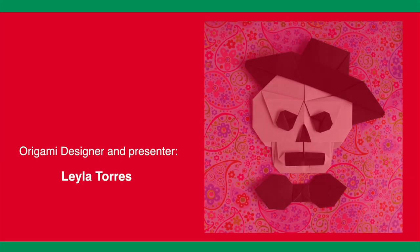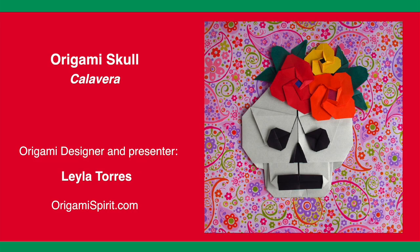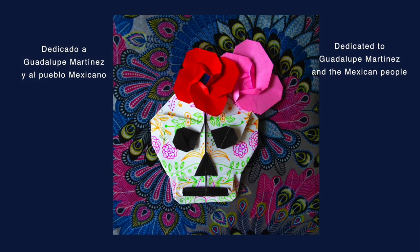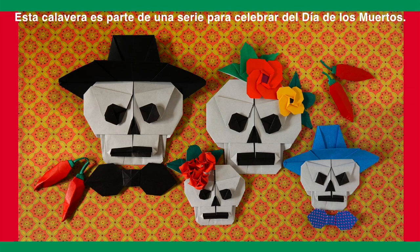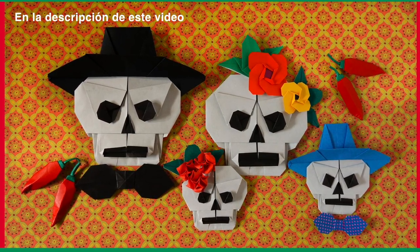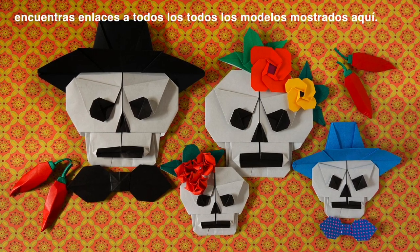This is Leila Torres of OrigamiSpirit.com. We are going to be making an origami skull. This is part of a series celebrating the Day of the Dead. In the description section of this video you can find the links to video tutorials for all models shown here.